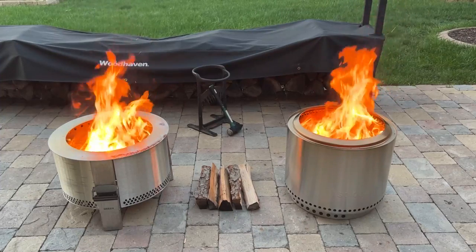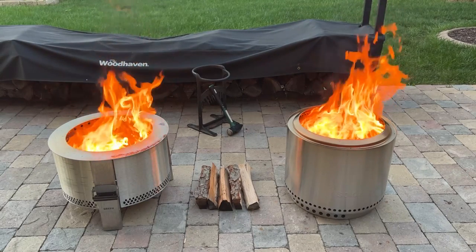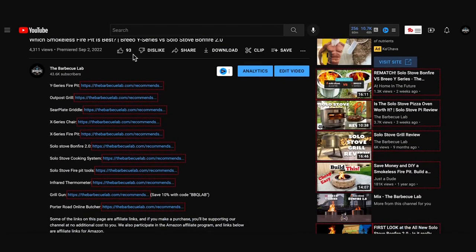These are both testing models sent to us by Brio and Solo Stove. We asked if we could test them, they sent them to us, and here are the rules: there's no proofing of this content by either brand, no brand notes, no guidance or talking points. We're not getting paid by the brands, and our thoughts are our own. The only way we make money on this video is if anyone clicks our links below and decides to make a purchase. We have affiliate links for both products.